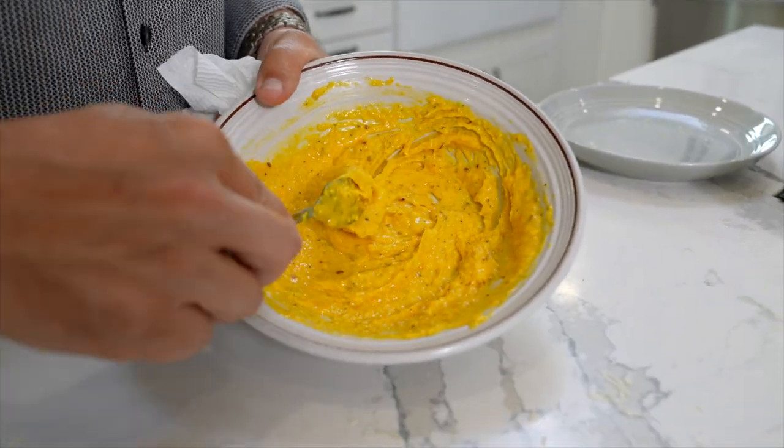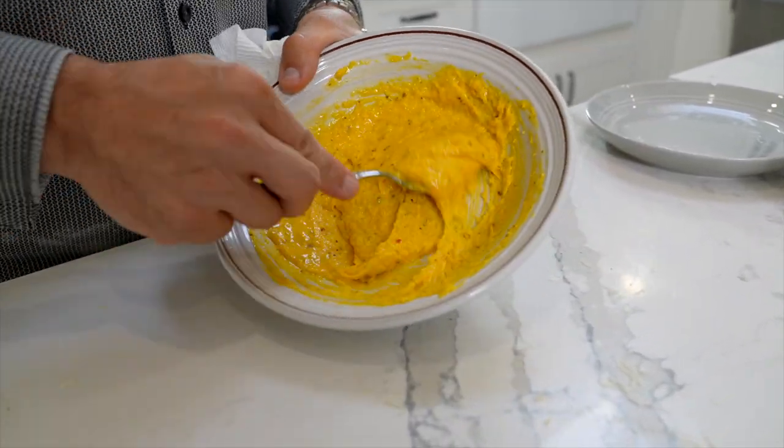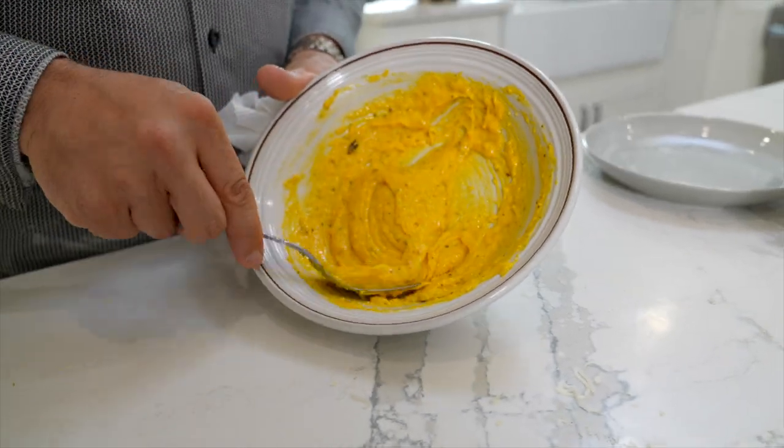I went back and added one more egg yolk. So this was about a cup with four yolks. The consistency is a little more creamy.